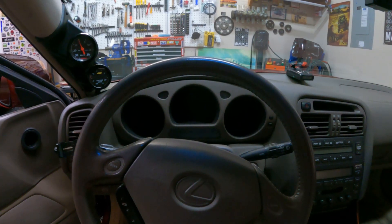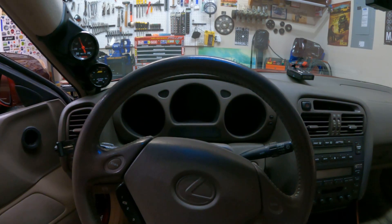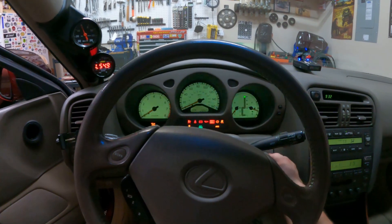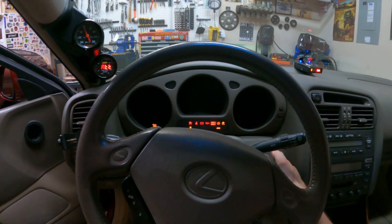What I'm getting is random no-start conditions — the car cranks but it won't fire. If you guys only knew how many times I shot this exact clip thinking that I had solved the problem, you would be amazed. That's the beauty of video editing, right? So let me walk you through the troubleshooting process.